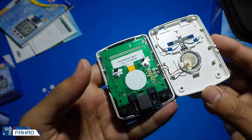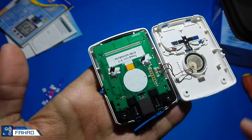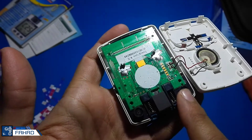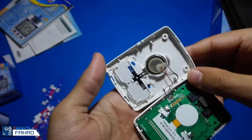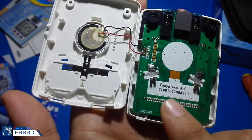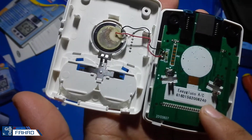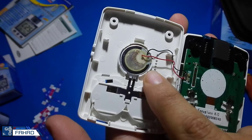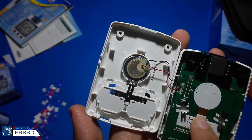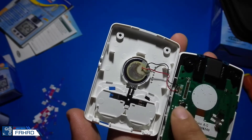Now I am going to remove the back cover. Now you can see the board of this glucose meter — there is nothing much complex, it seems to be simple. Here it says Easy Glucose and below that is the serial number. This is the speaker — a simple speaker — and these are the battery terminals which are connected to the board.